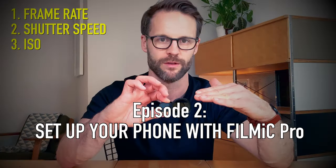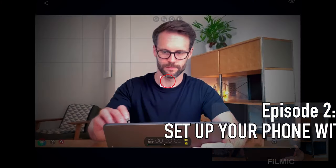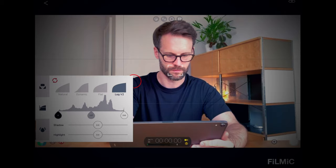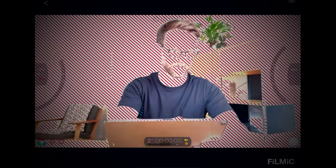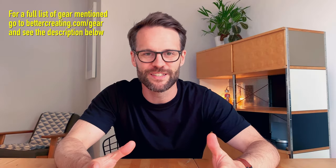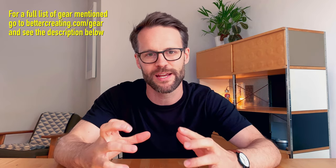So you remember what I was saying about frame rate, shutter speed and ISO earlier in the video? Well, in the next video in this series I'm going to show you how to set up your camera on your mobile device. I hope you found this video useful — it is the beginning and the introduction to creating great video on a mobile device. Hopefully by now you have a step-by-step road map to go out, start filming on your phone, with the equipment and the applications to use.